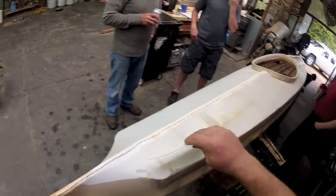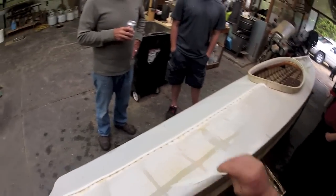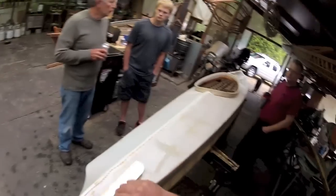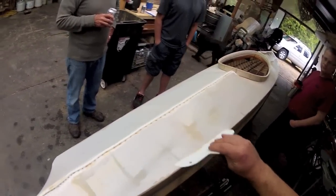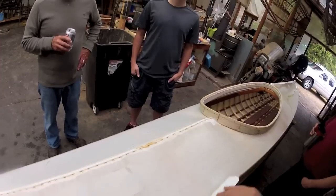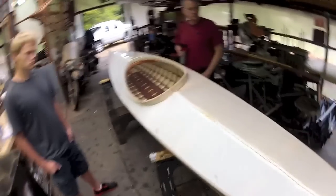When it yellows it'll be a more mellow color. Notice I have the kayak balanced on the horses, tilted away from me to make it more level. I'll flip it once I do this side.